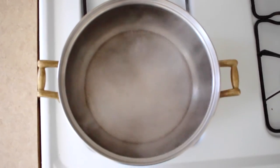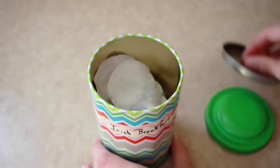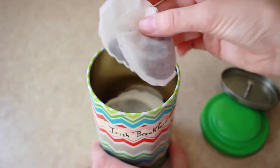Once your water is boiling, it's time to talk proportions. Don't worry, it's easy. Just double the amount of tea. This equates to one tea bag for eight ounces. See? Aren't you glad we measured?